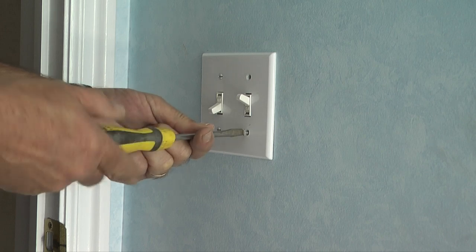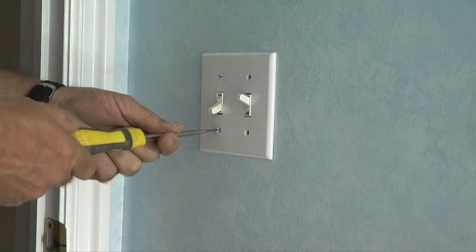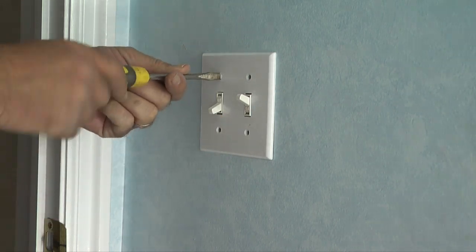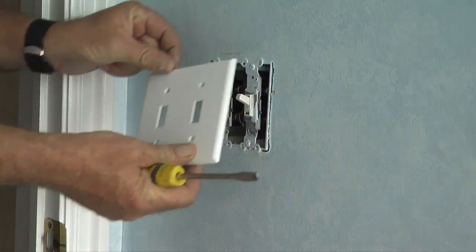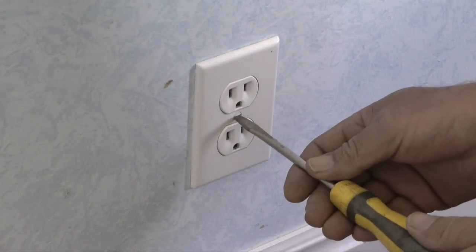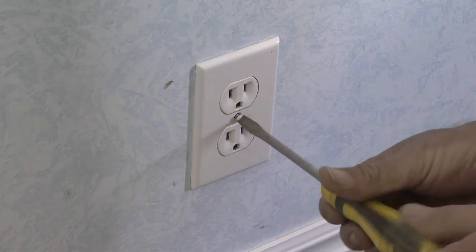First, I want to remove the wall plates and light switch plates from the plugs and light switch in the room. Remember to be safe and turn off the power to the room at the breaker panel. To remove the cover plates, all I need is a straight blade screwdriver.